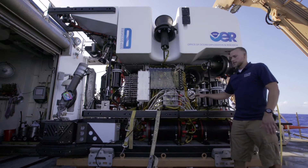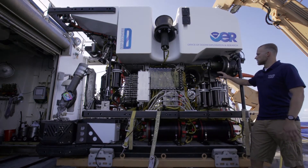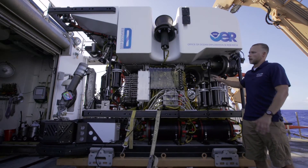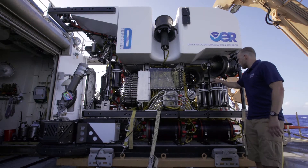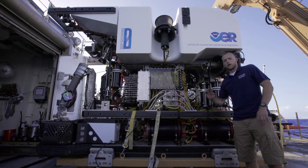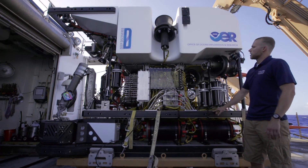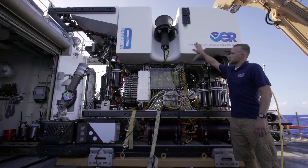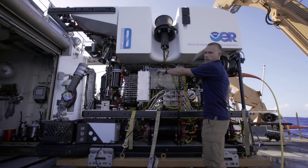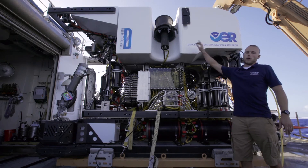All of these are oil-filled hoses that are kept at pressure by these black cylinders here — compensators — and you'll find these all around the vehicle as well. Also on the bottom here, we have two of our four motor controller bottles, and these two motor controller bottles control our thrusters, which you can see four of here in this view: our forward lateral, our aft lateral, our port axial, and our port vertical.